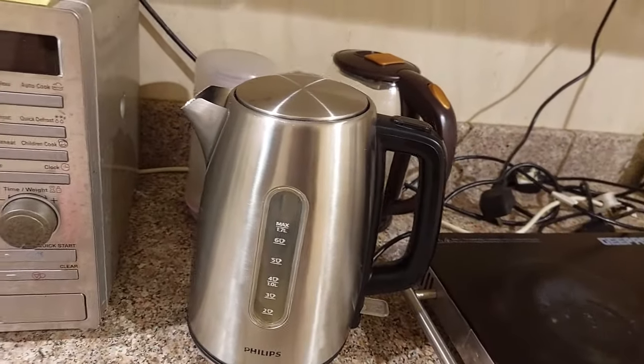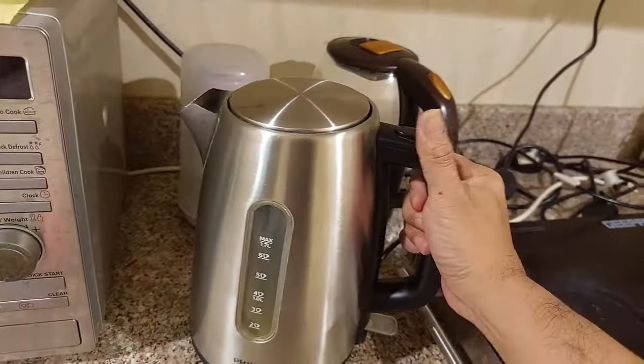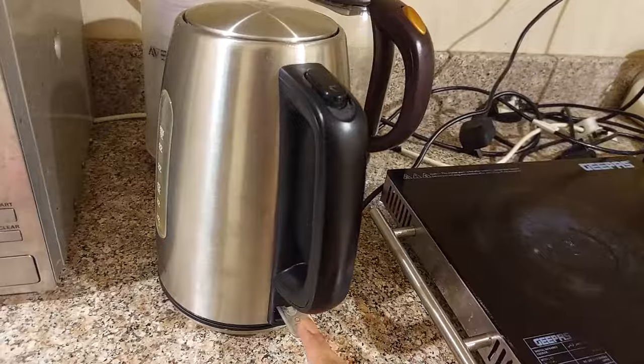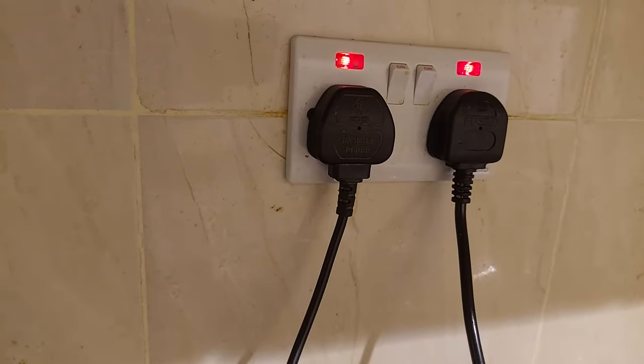Hey guys, today I'm going to show you how to repair this electric kettle from Philips. It has a problem — it won't heat and it won't show any lights. I already plugged it into the electricity.